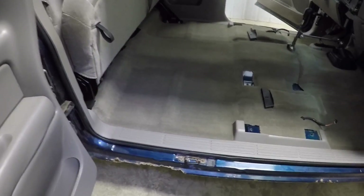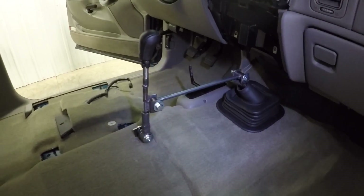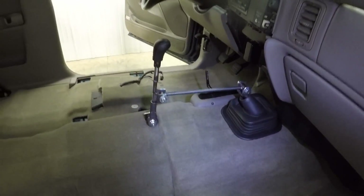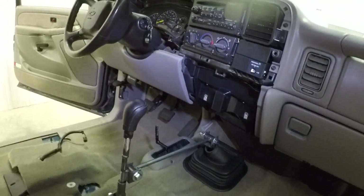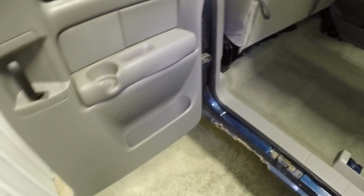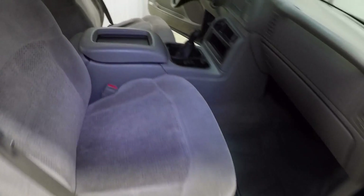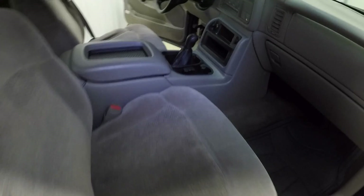Sorry about the lighting in here, but I pretty much have everything back together, ready to put the console back in. Got my remote shifter made and installed. I have all the dash pieces in for the console, new glove box trim, new knee bolster, and console bracket. I'm pretty much ready to throw the console in and get everything back together. Pretty happy with the carpet — I think it turned out really good. I got everything back together; I'll take it outside tomorrow since it's dark right now. Got the seats, the console, and the shifter back in.